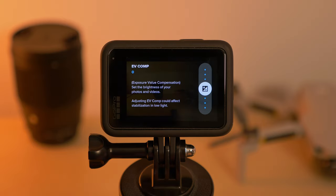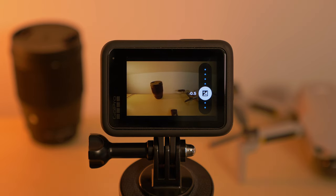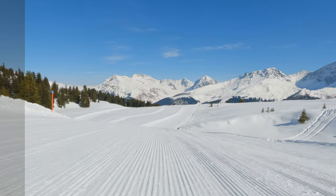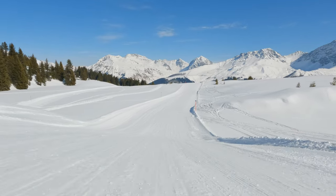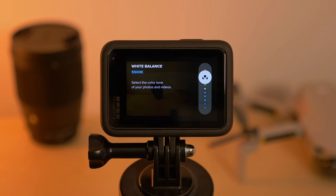EV compensation I would always leave at minus 0.5 to make sure the GoPro doesn't overexpose certain parts of the image, causing you to lose details in those regions — once details have been lost in video you can no longer recover them in post. A slightly underexposed image you can always boost in post production. For white balance I usually shoot at 5500K, which looks best in snowy conditions, though you can always adjust white balance in post as well.